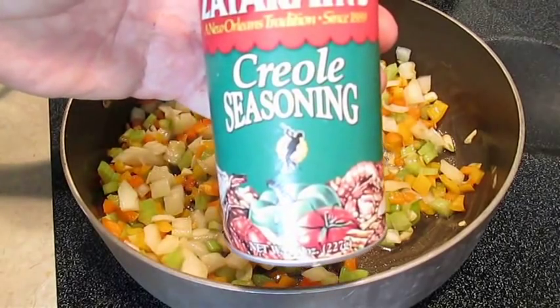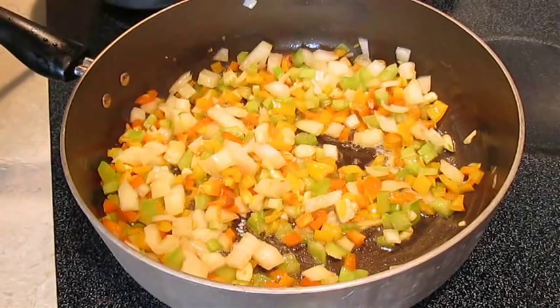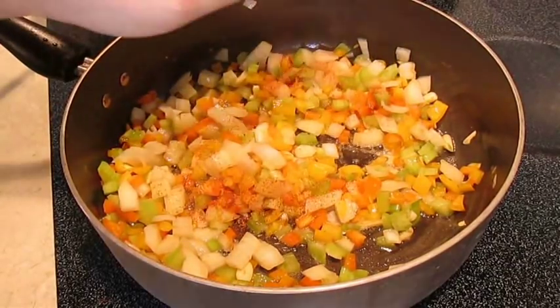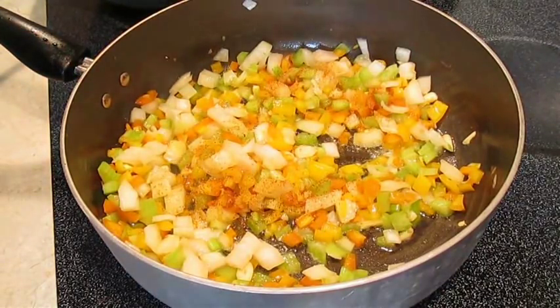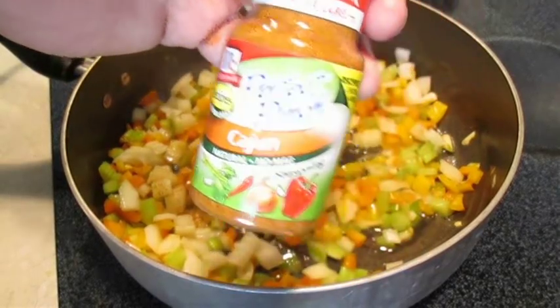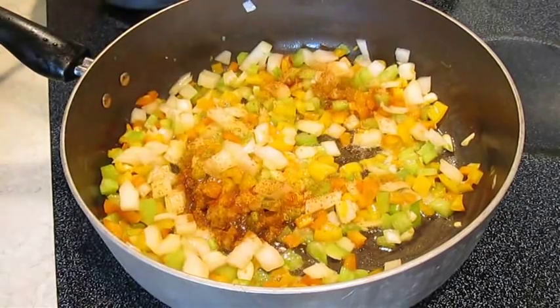The first thing we're going to add is Creole seasoning. This will be our main seasoning ingredient for our Cajun Étouffée. I like to add some actual Cajun seasoning — just a pinch of that will do the trick.